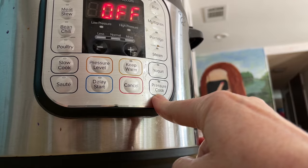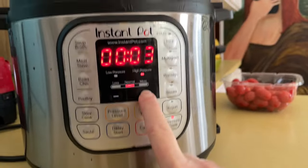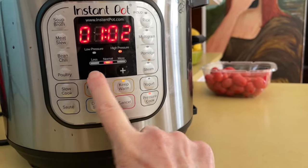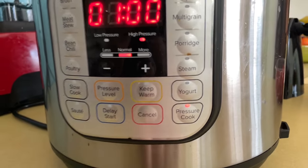Turn that nozzle to sealing — that's going to trap the pressure in the pot. Press the pressure cook button. Use that plus key to set the cook time to one hour. Press that keep warm button and turn that off.